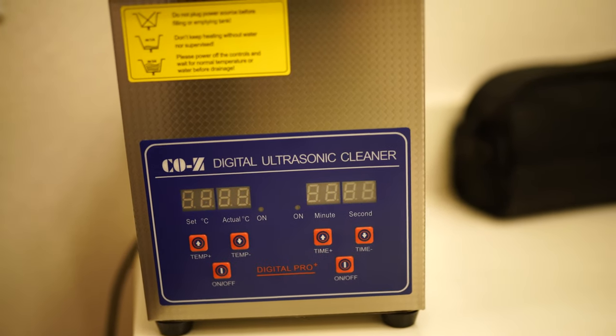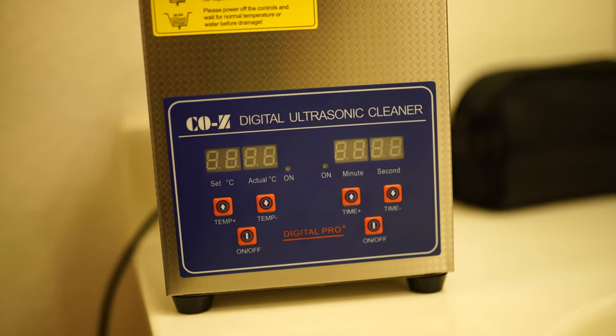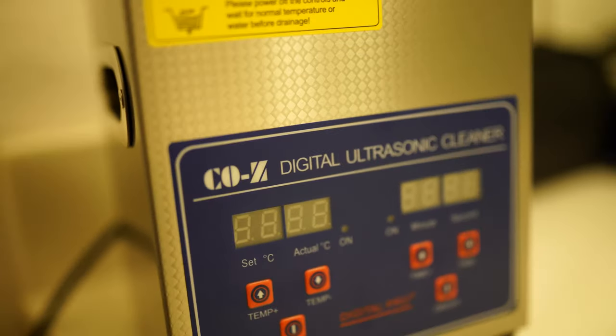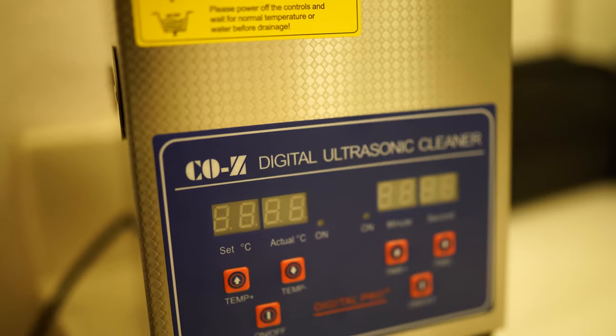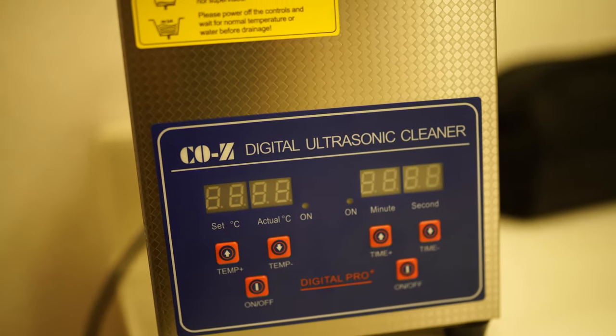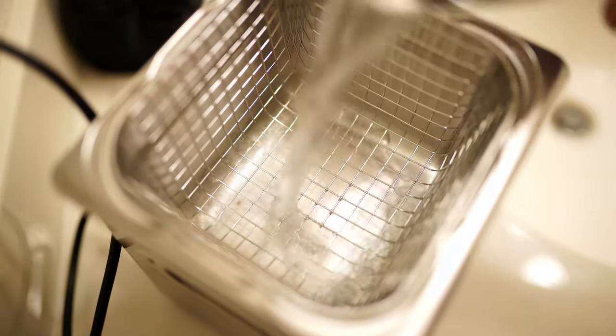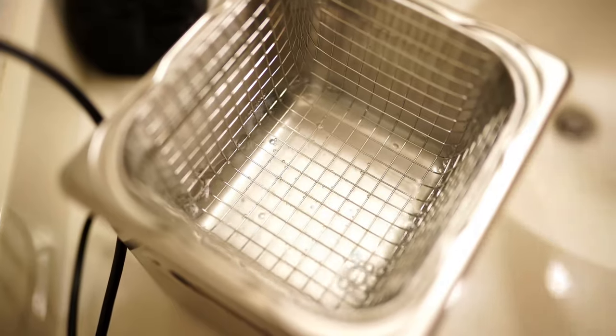Welcome back to the channel guys. Today we're going to be going over two ways of cleaning chips. As you can see on the screen here, we're going to be using an ultrasonic cleaner to do one set of chips, and then we're going to be using the Sterling's Magic cleaner and a toothbrush for another set of chips.